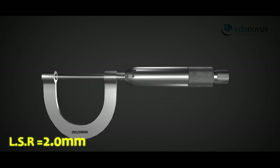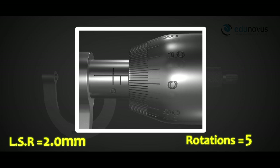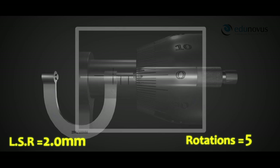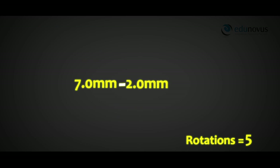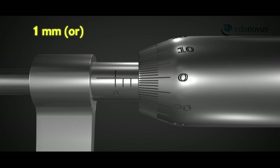Now we rotate the screw five times. When the zero mark of the circular scale again arrives at the reference line, one rotation is said to be completed. After five rotations, we note the linear scale reading again — it is 7 mm. The linear distance moved is 7.0 − 2.0 = 5 mm. Thus the pitch is calculated as 5 mm ÷ 5 = 1 mm, or 0.1 cm.